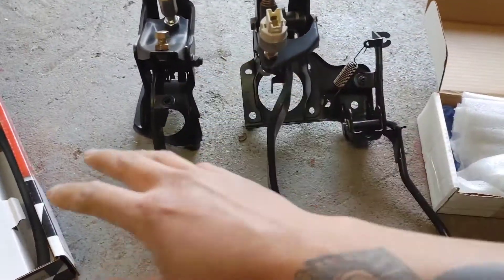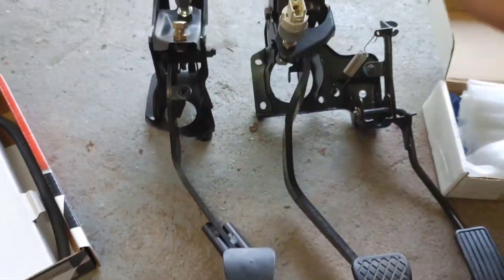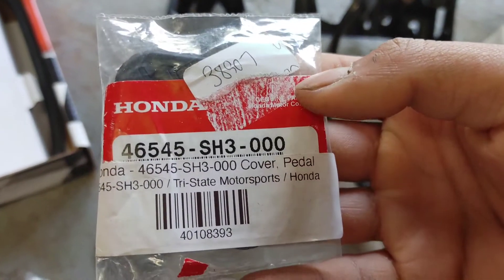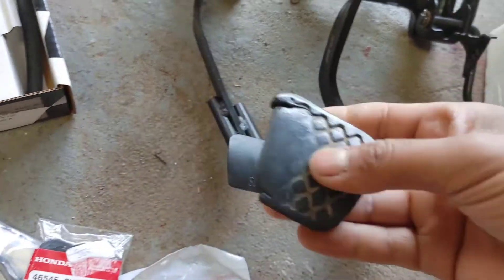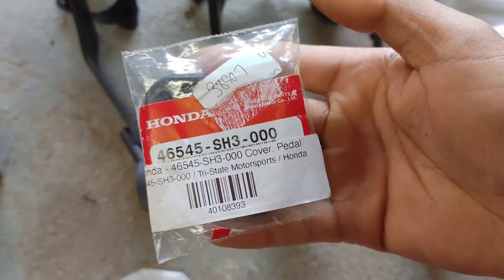Alright guys, so here's our pedal assembly. I trim blacked it, cleaned it all up, got all the rust off. This is a brand new pad — here's the part number. Here's the old one that's pretty worn out, so we're just going to chuck that out. There's the part number again.